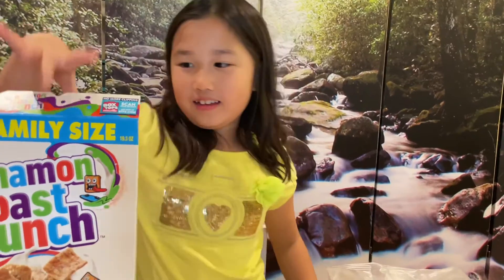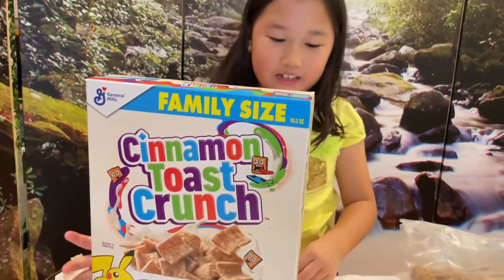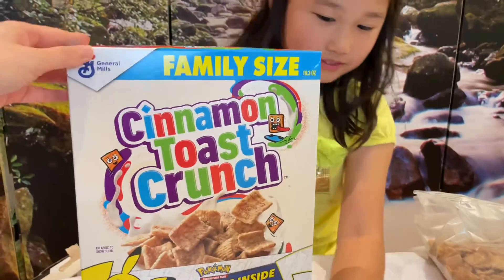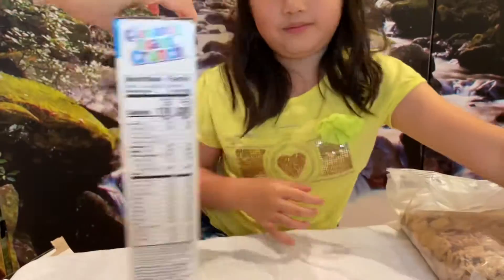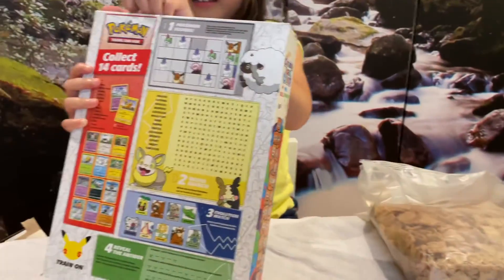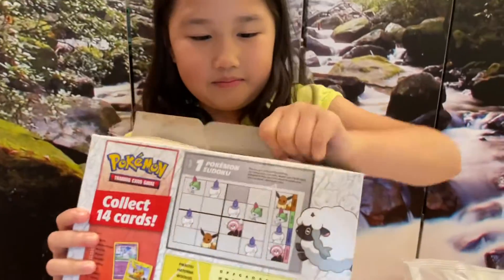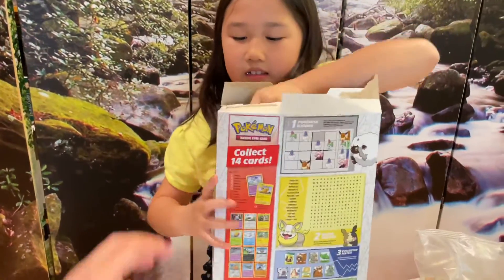So let's put this box down — we actually got another box. Why buy one when you can buy two, right? That's a lot of sugar for you. So we're not going to go through the same thing because you already know what's inside. Let's open it and see if that other pack is also going to slide right out.